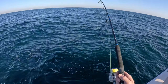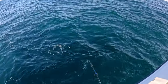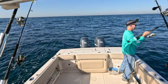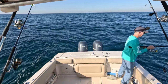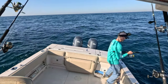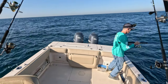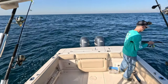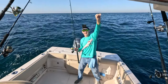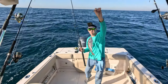Oh man, yeah, this one's got a little bit more weight to him than that first vermilion - hopefully it's just a bigger vermilion. Still doesn't feel like a red snapper, so that's good, but it could be a triggerfish. Could be a red snapper - who knows, let's get him up and see. Nice vermilion! Let's get him in the box - vermilion number two.